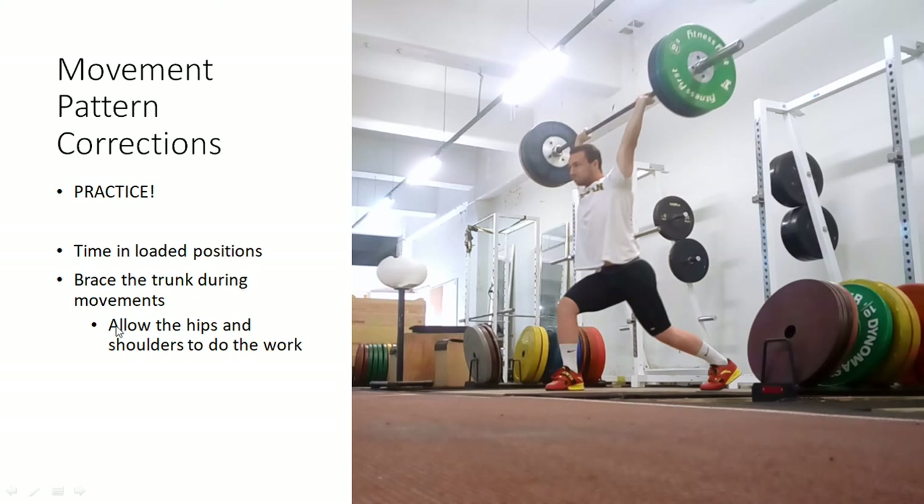Also make sure when doing these fundamental movements that we have a braced trunk, because remember that can influence our range of motion. We need to brace our trunk and allow the movement and work to come from the hips and shoulders primarily, because they're going to be the real powerhouses producing all the movement and large forces. In this example of a jerk, we want that nice rigid trunk, and then the hips and shoulders are the ones that are moving while that trunk stays braced — and that's going to allow your joints to move more freely.